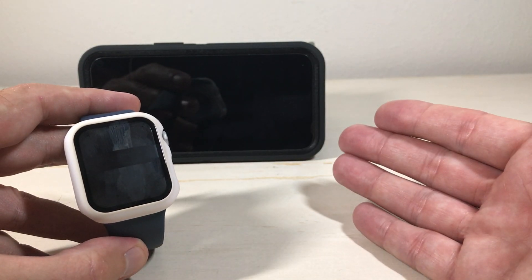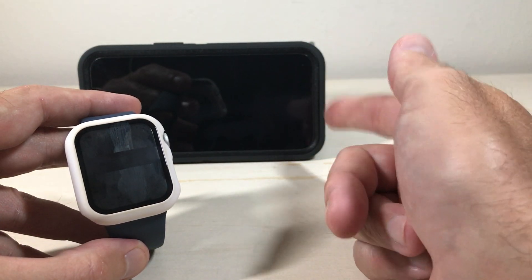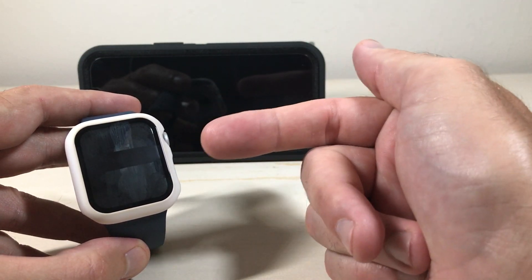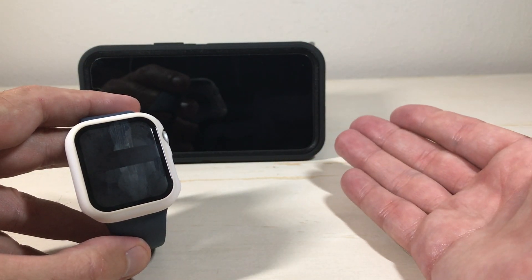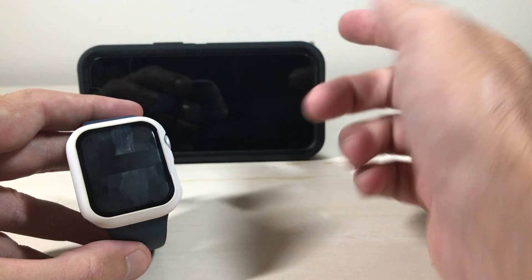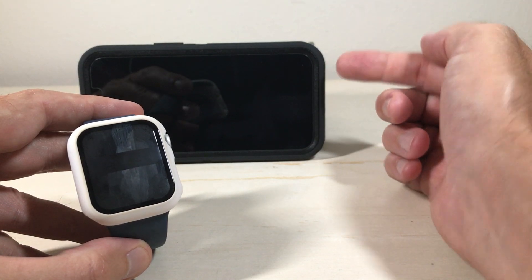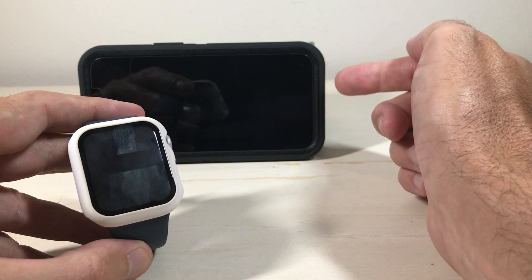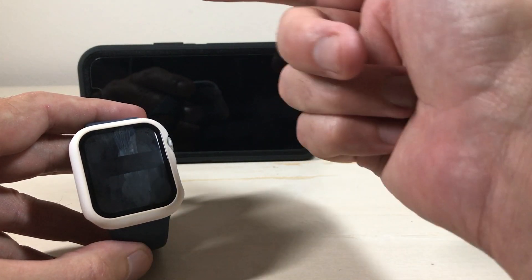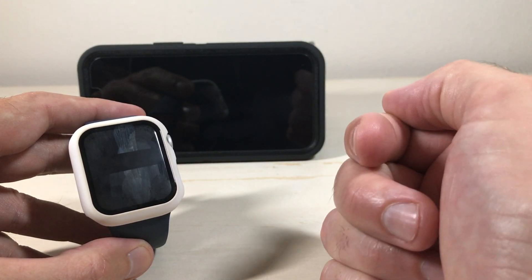A lot of people ask, what exactly is the camera remote? It's exactly what it says it is — we're going to operate our iPhone camera using our watch. This is really a great feature. We use it a lot at Christmas time when you've got a group of people standing around, your camera set up on a tripod, and somebody always has to go to the phone, start the countdown timer, and then run to the group. Well, you can do all of that just standing there with your watch.